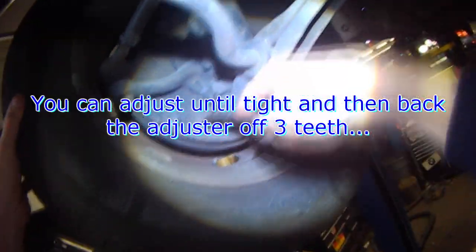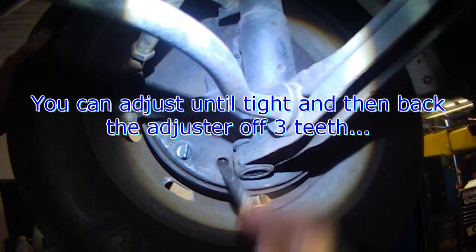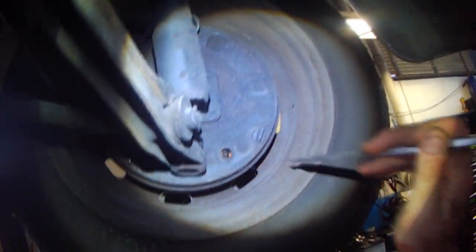Some of the angles are not that great, so you just want to pull it down. You can also go until it's tight, and then back off three teeth — one, two, three. Same thing on this one: turn until it's tight, or fairly tight.